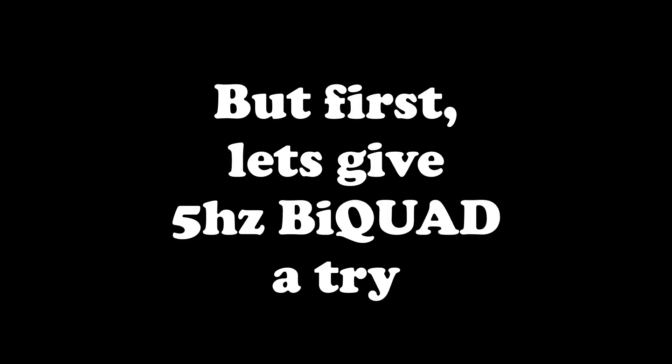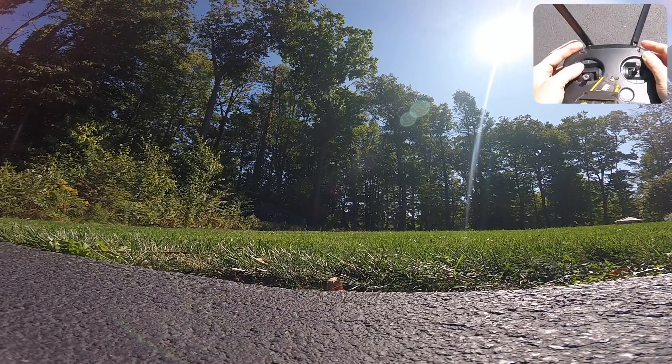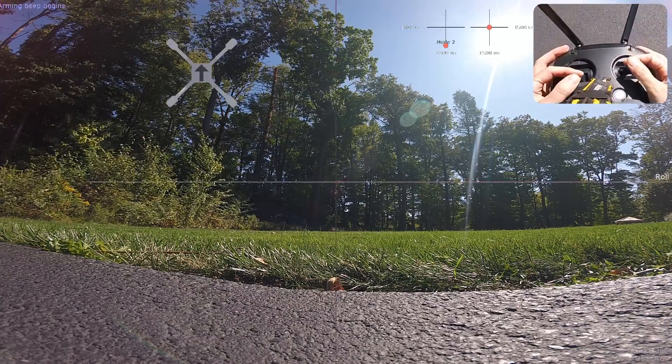So let's take a look now at just softening out our rates using expo - kind of the conventional way with the actual rates that we have in the receivers tab for Betaflight. Alright, so let's check this out. This is going to be at 5 with a bi-quad.